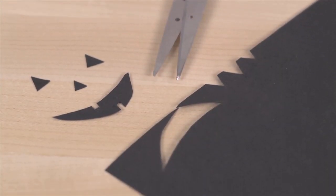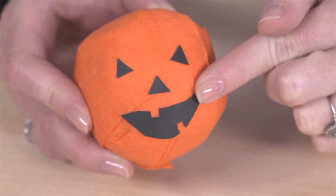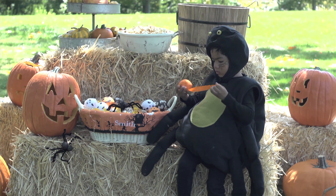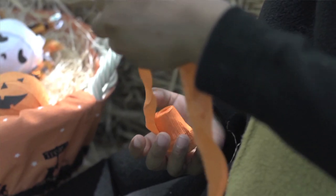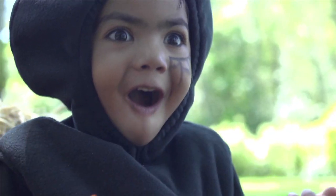Cut a face out of cardstock and glue the individual features to the surprise ball. Then watch as your trick-or-treaters delight in each surprise as they unravel and unravel and unravel. Happy Halloween!